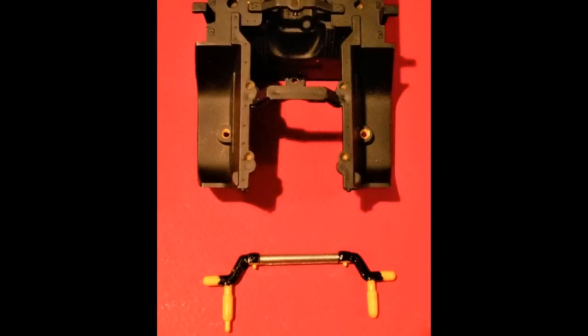I painted the front spindle bar gloss black except for the tips where you glue the wheels on, and the shocks yellow, which I thought would make a nice look to complement the car. I also took a piece of foil and rolled it around the middle of the axle there for a chrome look.